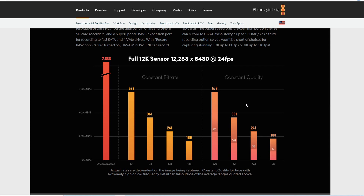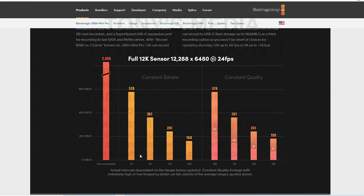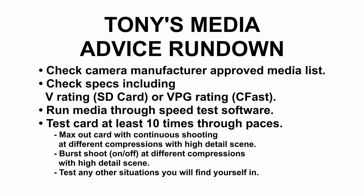Hey folks, this is Tony Day. What I'm going to be doing today is taking a look at some media options and the URSA 12K, at least with the information that we have available to us and what the bitrate's going to be for the full sensor at 24 frames per second. I'm making this video to clarify not only the factual stuff about these cards and media, but also about my feelings about this kind of stuff, so you understand why I would make the decisions I would make if I was going to be getting this camera, and to give some clarification on cards and media in general.